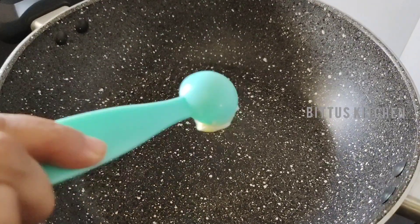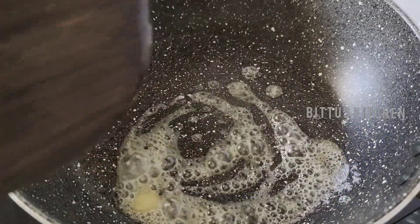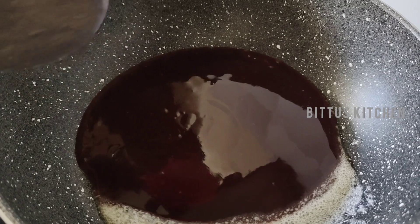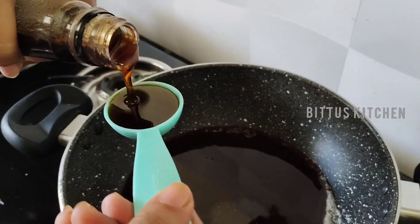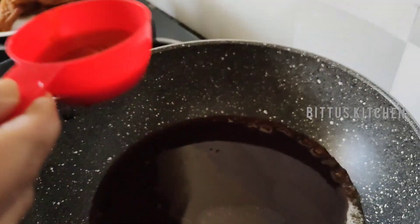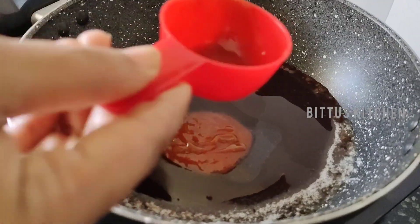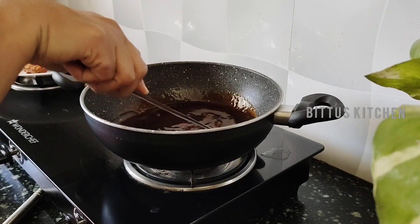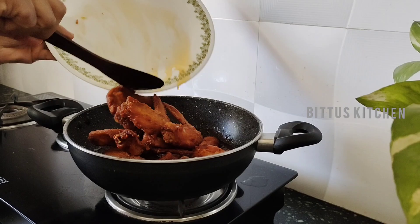Add 1 tsp of butter. After the butter is melted, add the barbecue sauce to the batter. Add 2 tbsp of honey and 2 tbsp of chili sauce. Mix it well.